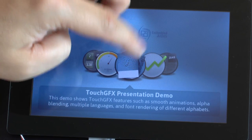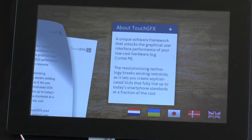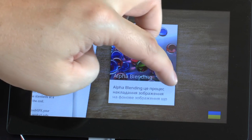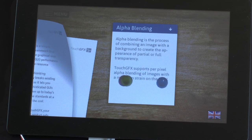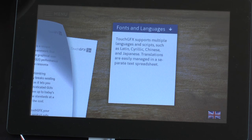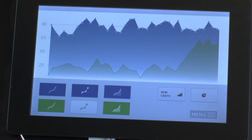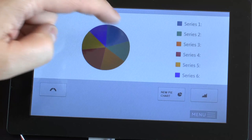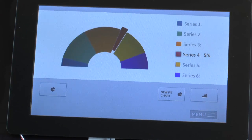Next we can have a look at this demonstration — it's very easy to change language. Next we can have a look at graphs. You can have a pie chart also, for example. We can have different formats also.